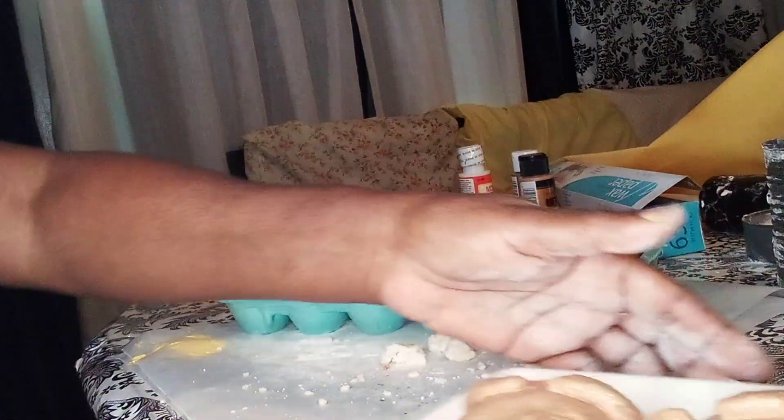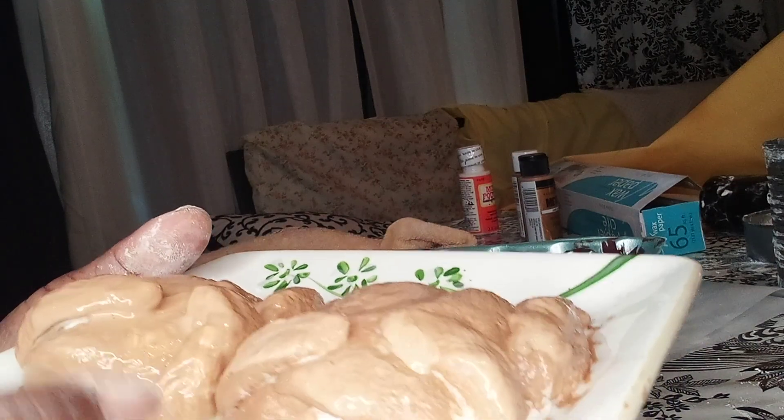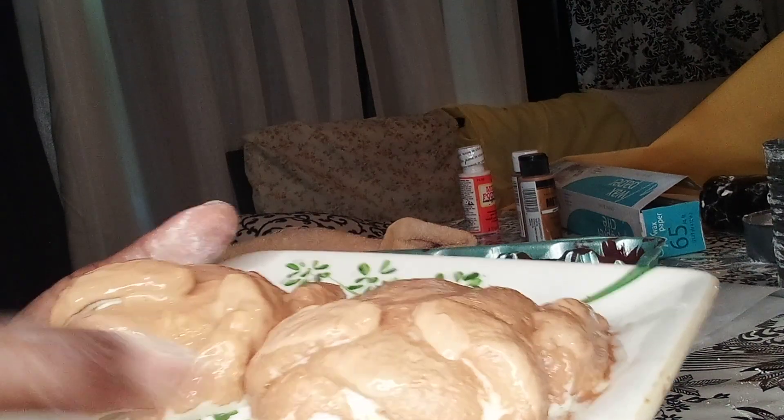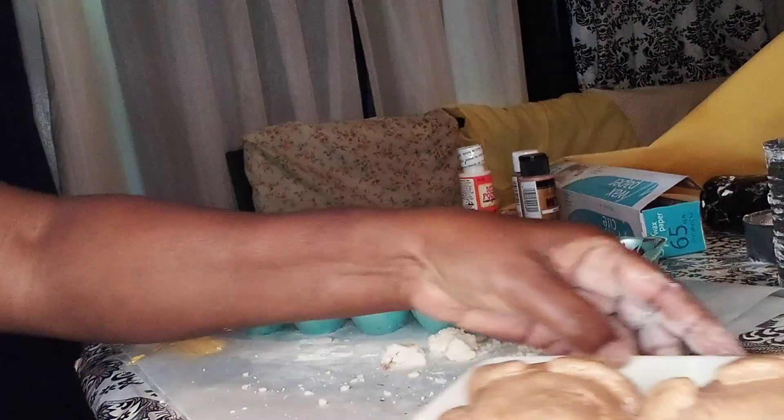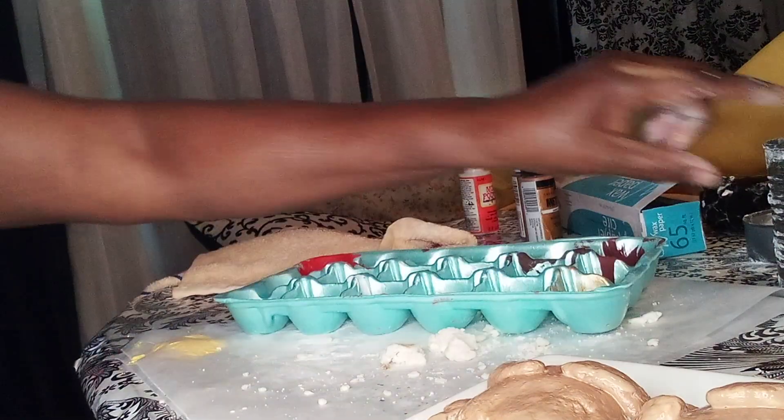I've got the hens all golden brown — just look at those golden brown hens, aren't they pretty? That's white because the chicken meat is white when it's not browned — you've got the breast and all. We've got them all browned up. Just look at how good they look — Cornish hens and dressing!